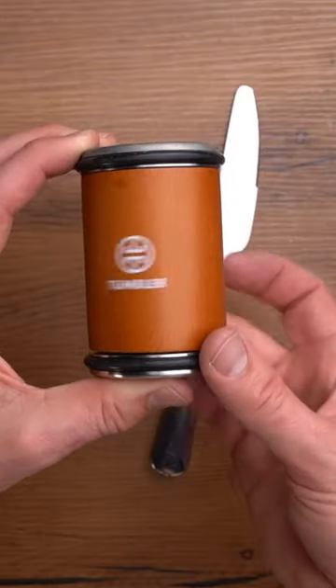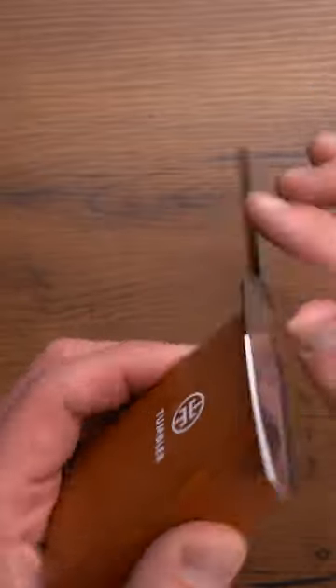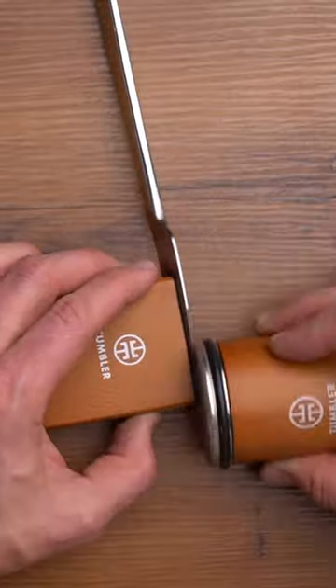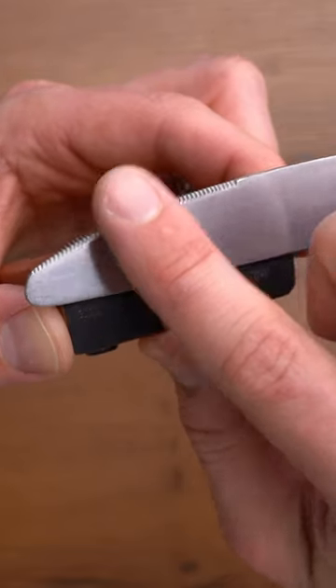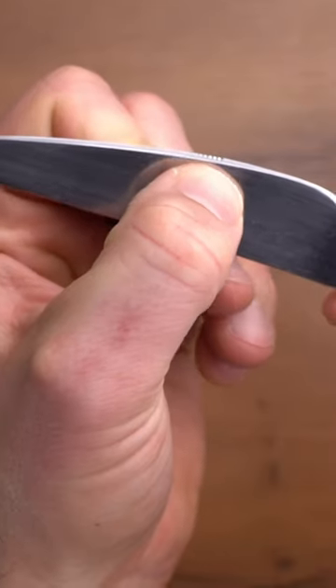I'm going to take the Tomler rolling sharpener with a magnetic holder and the 20-degree angle, attach it to the knife, and focus on the teeth first. I'll start with a diamond plate to sharpen on one side, and after about 30 seconds check on the progress. It took me a good 15 to 20 minutes to get this in decent shape.